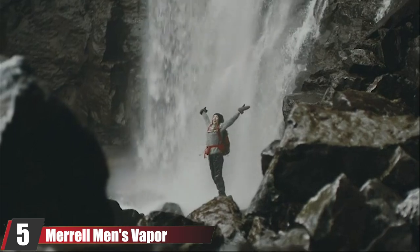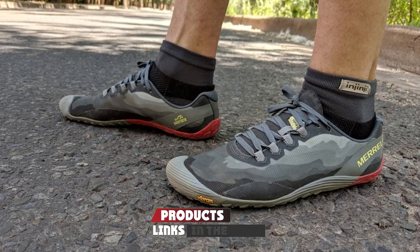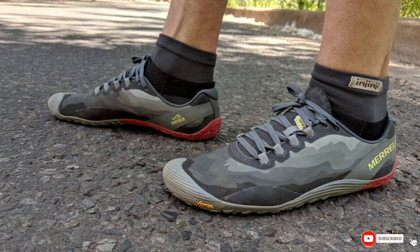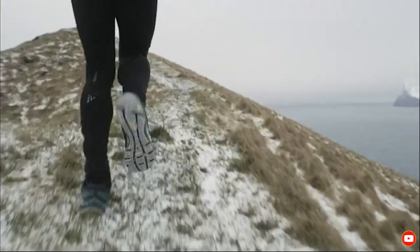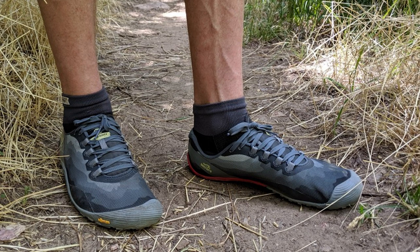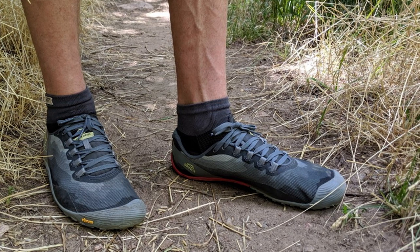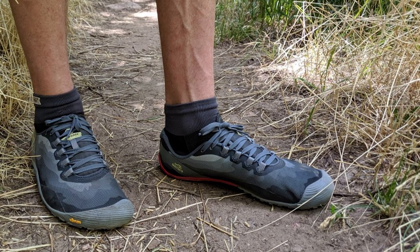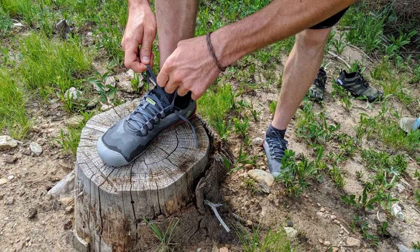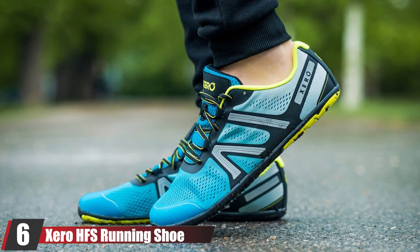The number five position is held by the Merrell Men's Vapor Glove fitness shoe. The Merrell Vapor Gloves aren't quite the same as toe shoes since they don't have individual slots for the toes, but they are a minimalist shoe that offers all of the same benefits. The soles are made from the same rubber material as the Vibram Five Fingers. Whether you're squatting or deadlifting, your feet will remain firmly planted on the ground. Although they have a mesh upper, they don't feel very breathable — my feet quickly became sweaty when wearing them on hot days.